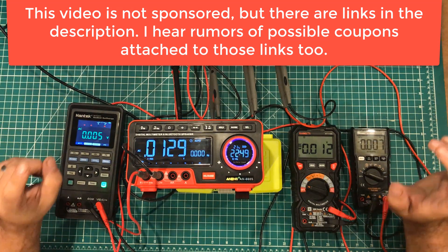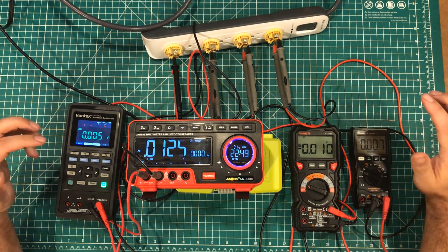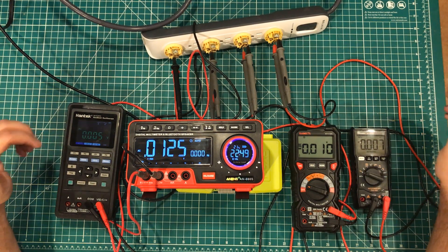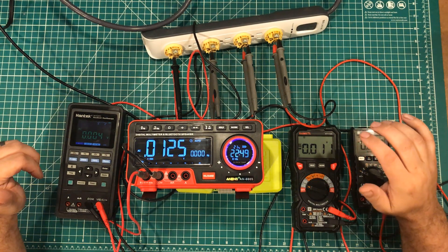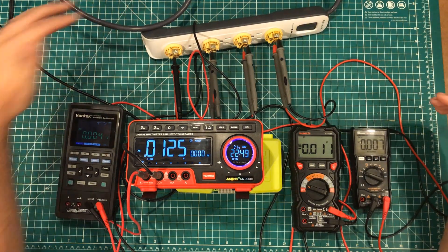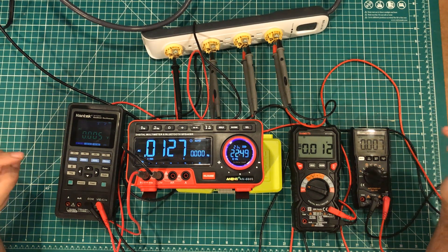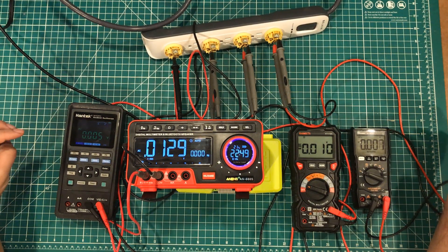I can definitively tell you guys how well these things do at auto-ranging. As you guys can see, these are the last four meters that were new that I reviewed on my channel. They are all auto-ranging. What I thought I would do is set them up to this outlet strip. All their probes are dangerously connected to the outlet strip in the order of cheapest to most expensive on this side, cheapest to most expensive on this side. We're going to see how fast these things can give you an accurate measurement and judge the auto-ranging speed of the meters.